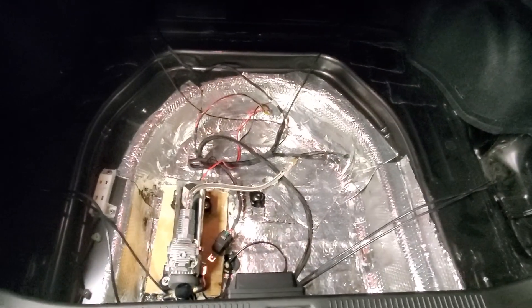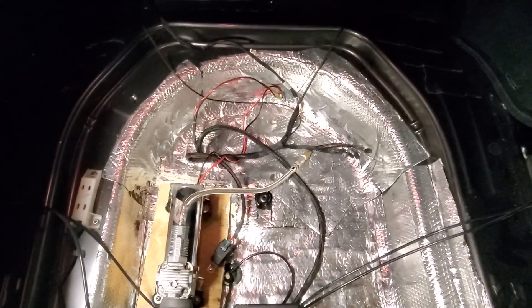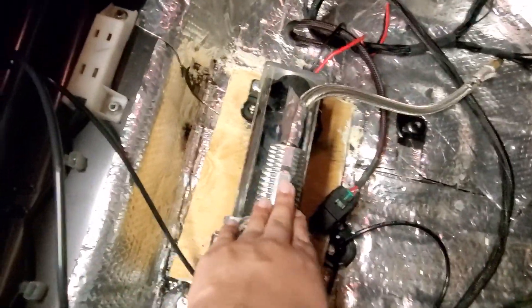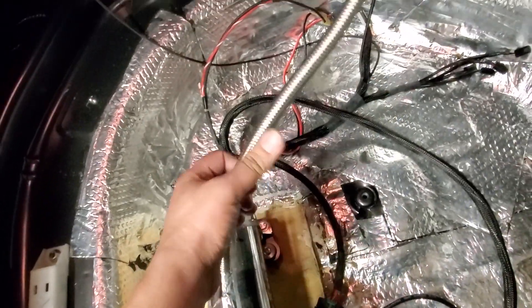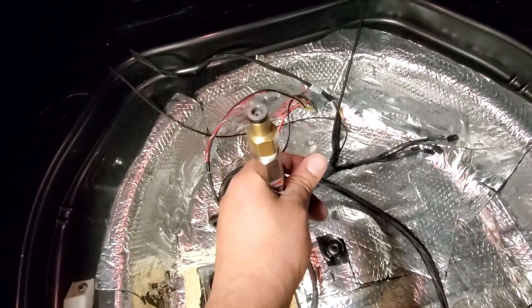I'm running 3P Airlift 3P for management and Air Force Suspension for my bags. Here's my trunk setup. I put the compressor down in the spare tire area because it's noisy, so this helped dramatically with the sound. This is your compressor — it pumps air into your tank, and this line goes to your tank.